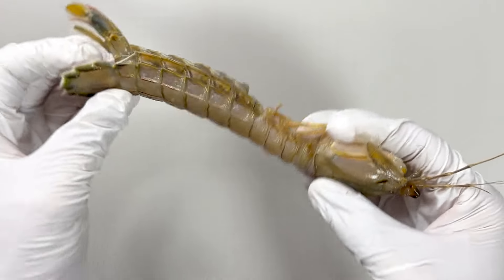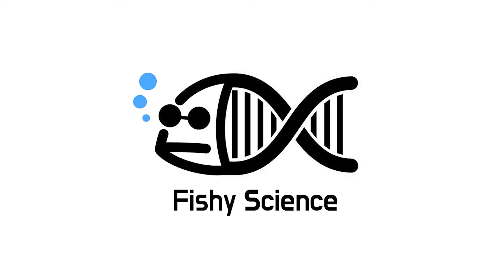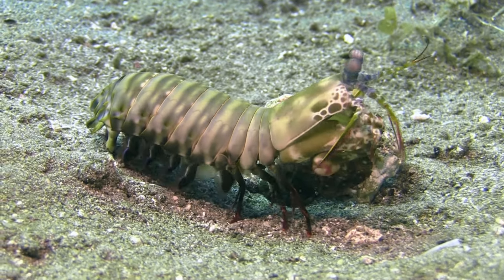What kind of creature is a mantis shrimp? Today, let's dissect a mantis shrimp.